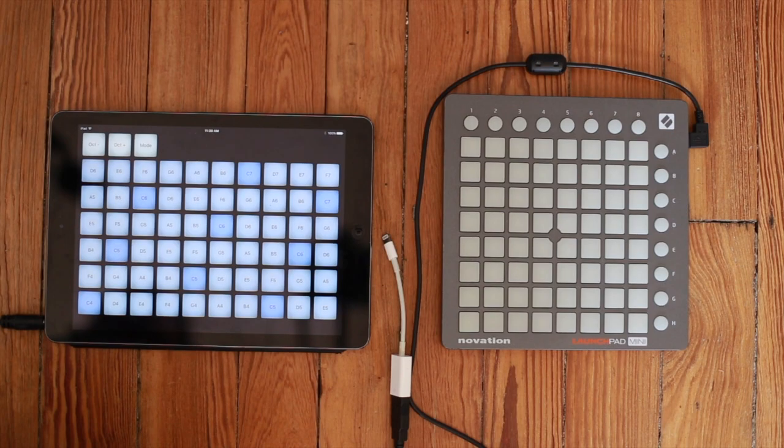By default it shows us a full grid that takes up the entire screen of the iPad or the iPhone or whatever you're using. Next thing you do is you hook up your Launchpad using your Apple Camera Connection Kit.